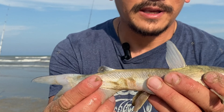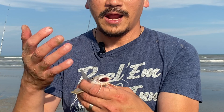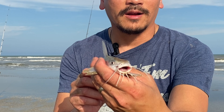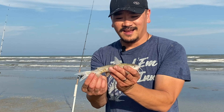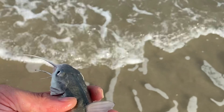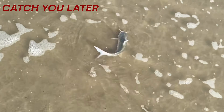We came down to the Gulf and caught some catfish. This is considered saltwater catfish — they call it a hardhead. It is saltwater catfish. I'm going to throw this guy back. I love catfish, but I don't want to see it down here. Catch you later.